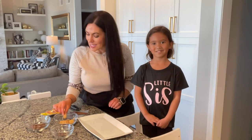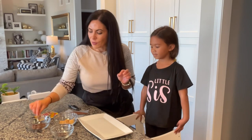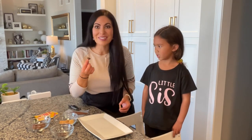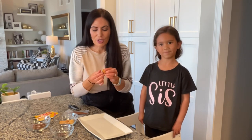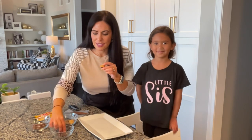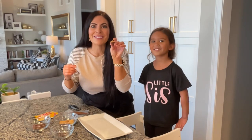So what we're going to do is take one of these mini Nilla wafers and we are going to glue on — with some chocolate — a Hershey kiss on the bottom and a little chocolate chip on the top to make a little acorn.